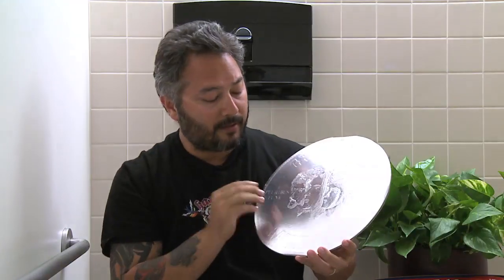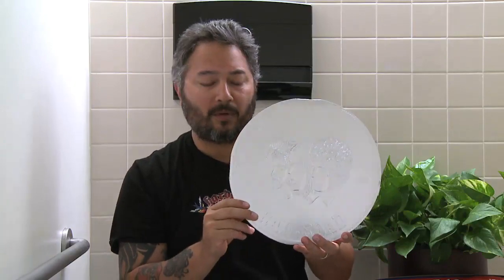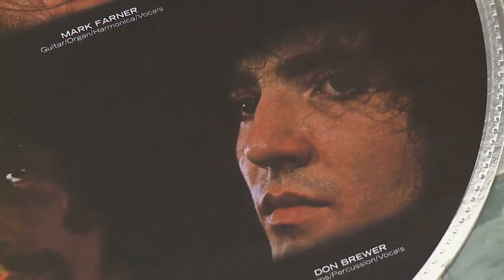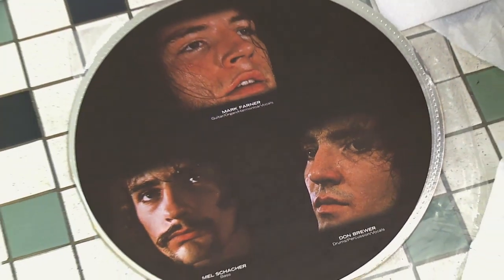This was released in 1971. Grand Funk Railroad released two albums in 1971 — that's how hot they were at the time. They were skyrocketing. They were selling out stadiums. People were just getting wasted and making babies at their concerts.